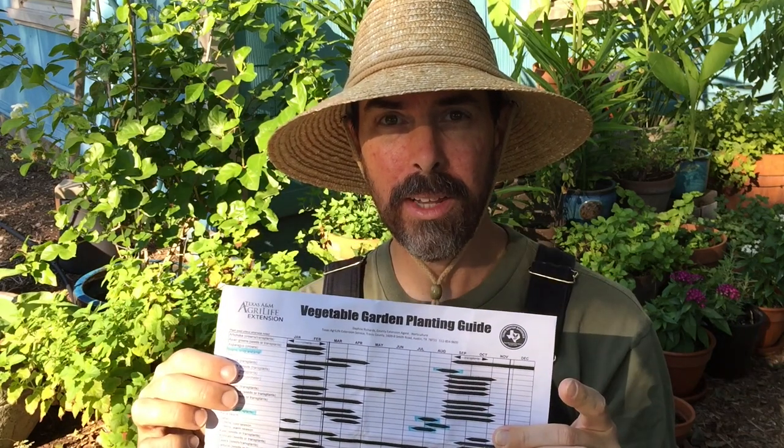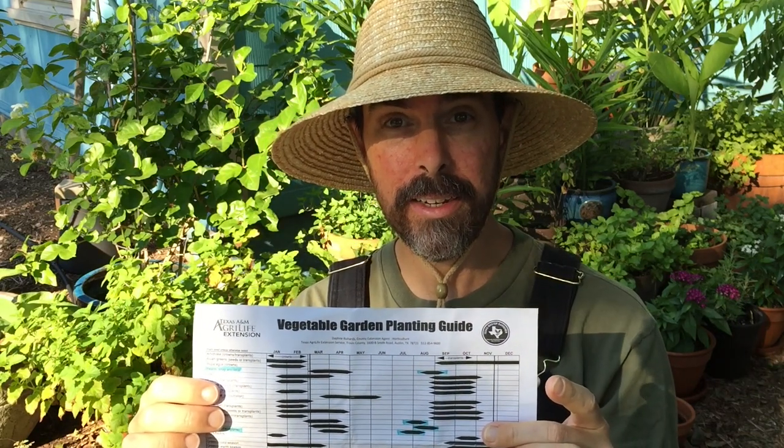The first thing I want to share with you is the vegetable garden planting guide for my area. I'm in Central Texas, Zone 8B. This is from the Texas AgriLife Extension service at A&M. It gives you an idea of when to plant from seed, and it will note for some crops that you need to start from transplants.